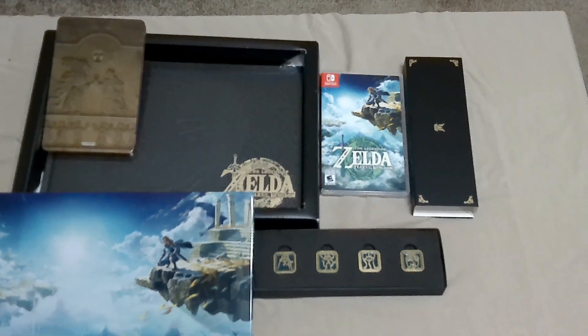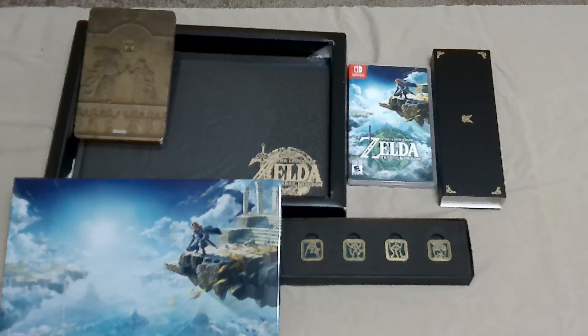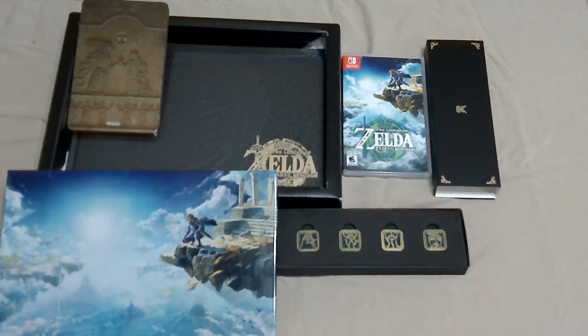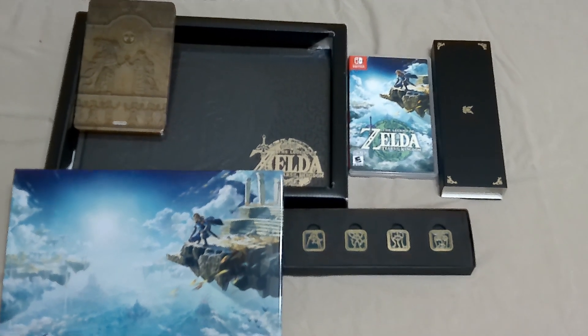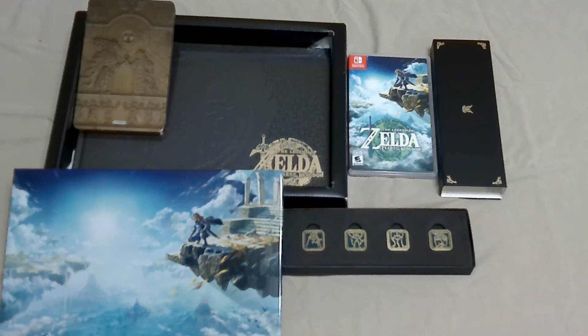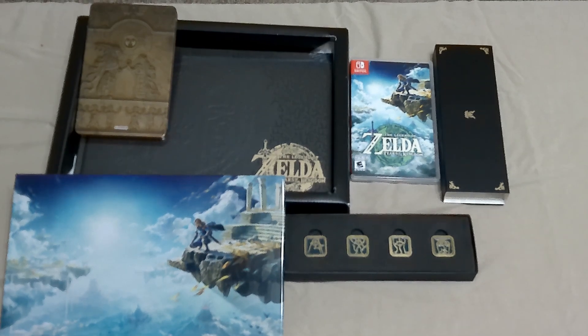I want to thank you guys for watching this little unboxing. Tell me what you think about the collector's edition - do you like it, do you enjoy it? If you like this video definitely hit that button somewhere on the screen and don't forget to stay nerdias.